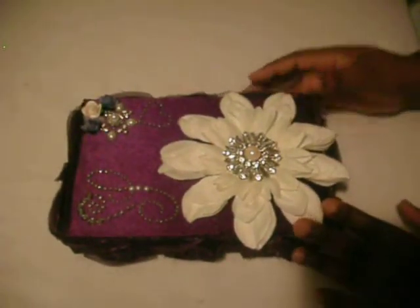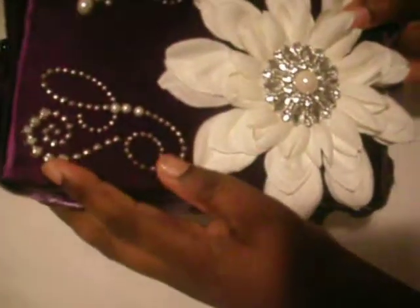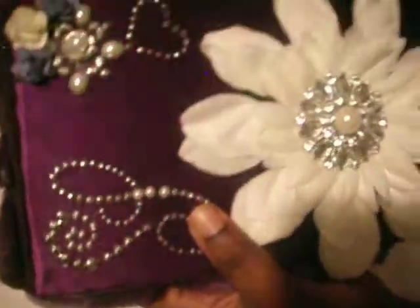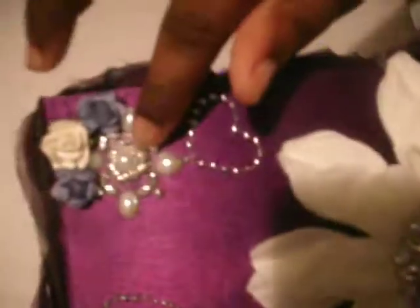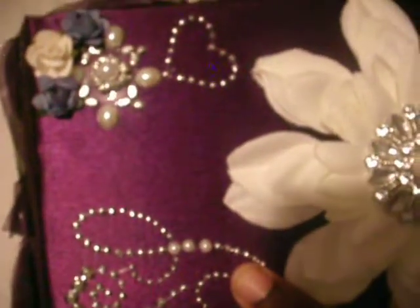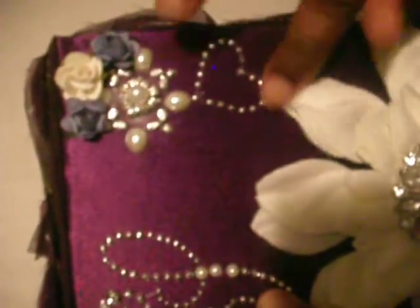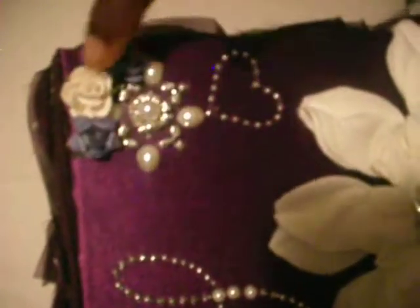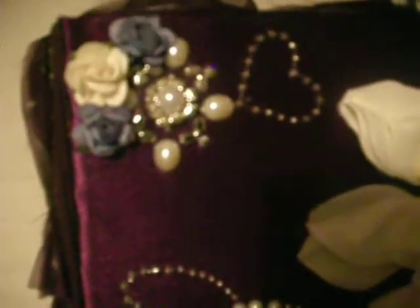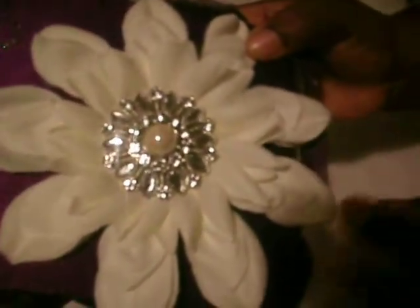For the top of the box I added this K&Company bling with three pearls, and also this K&Company bling with a pearl bling center that you can get at the wedding section at Joann's. I also added this K&Company heart. These flowers you see here — the purple ones are from Paper Studios, and this flower I got from Michaels, from the Ashley brand.